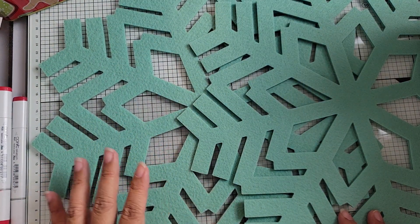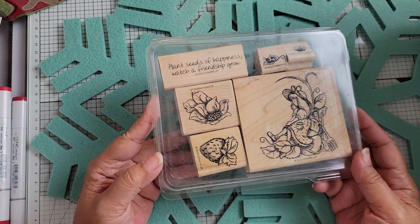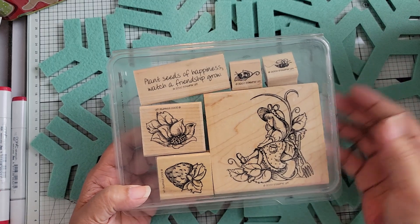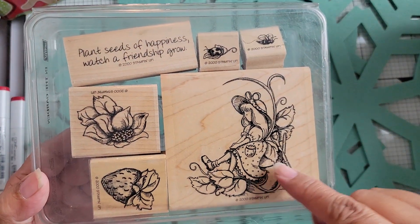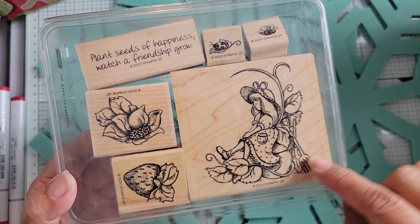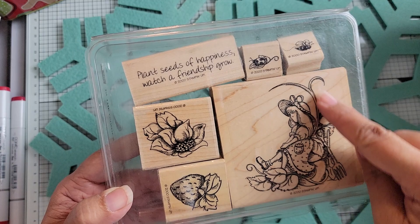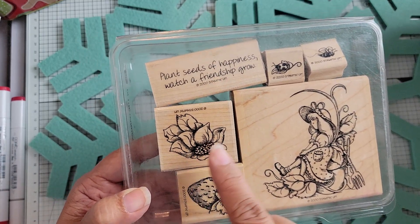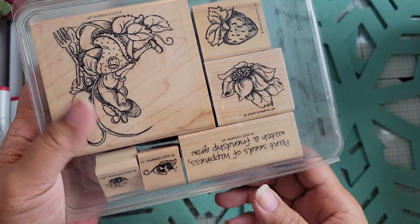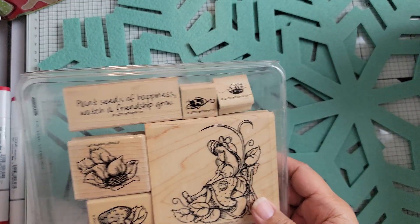Now we get into the ones that were really influenced by Anna. This one is called In the Garden. You can see a little girl sitting on a pot with a strawberry plant, a little pitchfork and spade, and then strawberries you can attach to the vine. There's also a little flower you can use instead of the strawberry, so it's dual purpose. It has the sentiment 'plant seeds of happiness, watch a friendship grow' plus a little ladybug on a leaf and a bee.